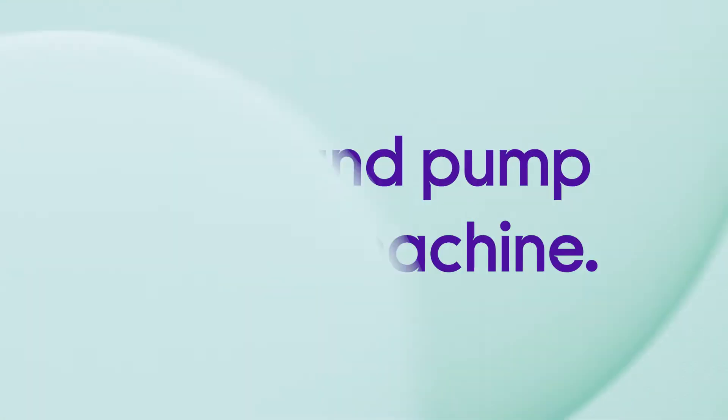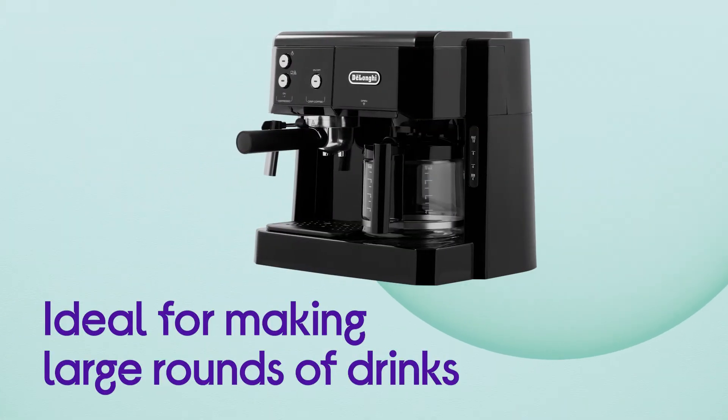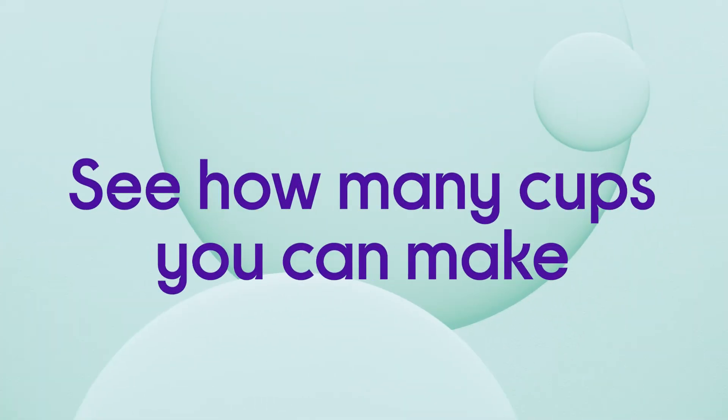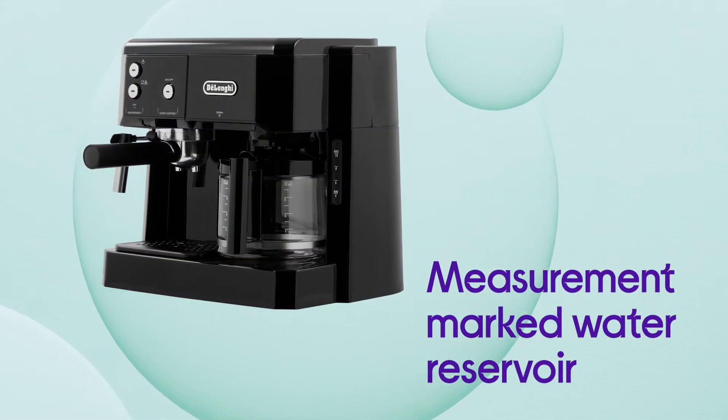This DeLonghi coffee machine provides you with cafe-quality coffee from the convenience of your own kitchen. It's ideal for making large rounds of drinks, providing you with up to 10 cups from its large 1.4-litre water reservoir. It makes it easy to see how many cups you can make before you have to refill, thanks to its clear measurement markings on the water reservoir.